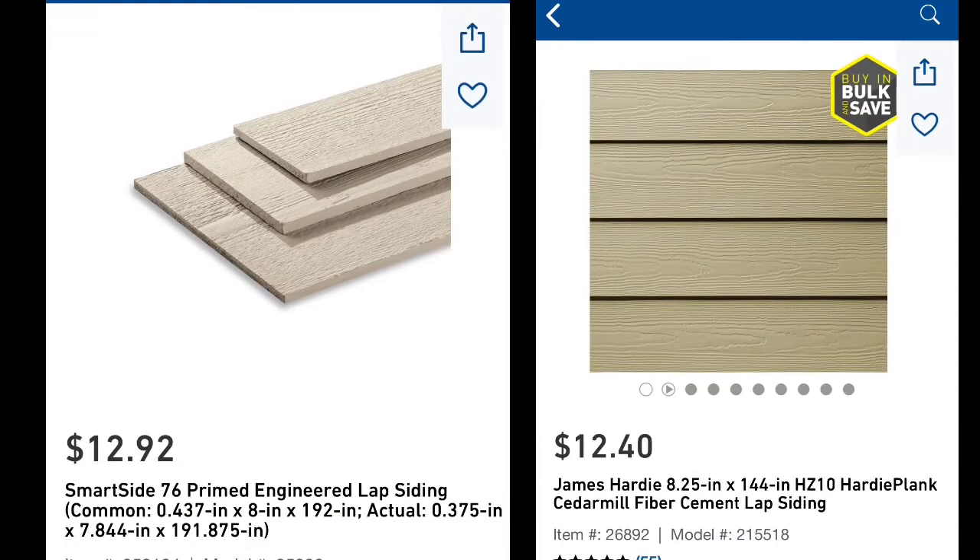The biggest question a lot of people are going to have if you're worried about money is how much does this stuff cost and how much are you going to save or lose using it? Based on current pricing from Lowes.com, a 16-foot-long board of SmartSide by 8 inches is $12.92 versus $12.40 for a 12-foot-long board by 8 inches in Hardie.